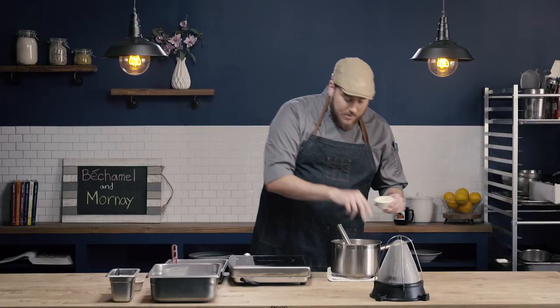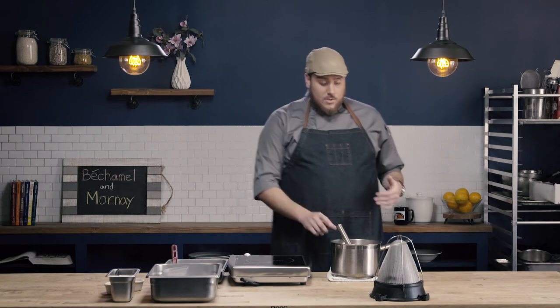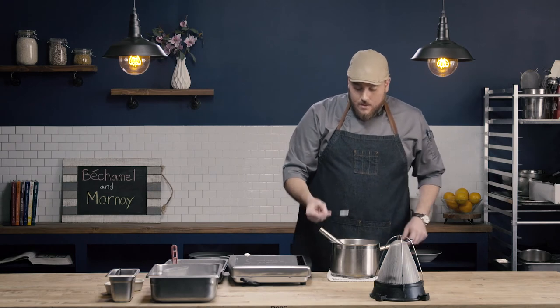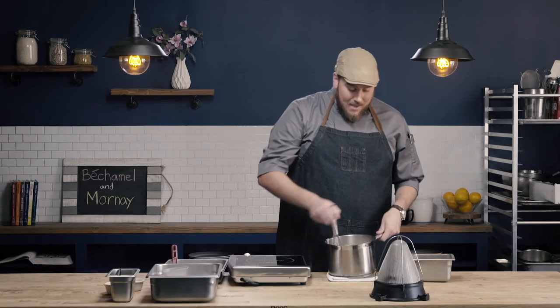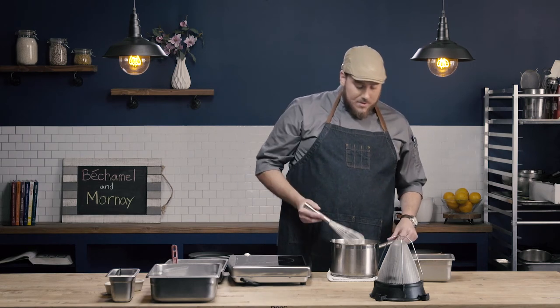At this point I'm going to go ahead and evaluate for seasoning. I do need just a pinch of salt, not very much, and a small pinch of white pepper. When making these white sauces, I tend to use white pepper so that we don't get flecks of black pepper throughout our sauce. Incorporate that seasoning and one final taste — and that Mornay sauce is perfect. The last thing I'm going to do is evaluate the consistency. This Mornay sauce is a little on the thicker side, which if I was using this to make macaroni and cheese would be exactly what I wanted, so I'm going to go ahead and leave this just on the thick side of nappe.